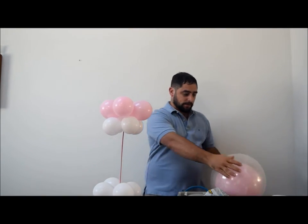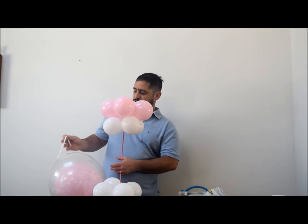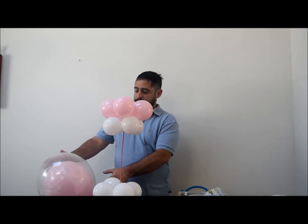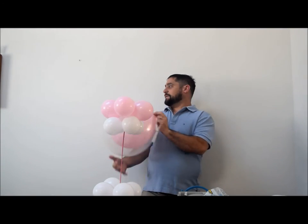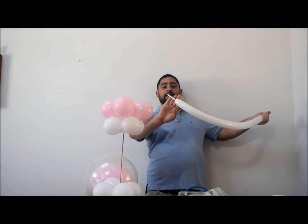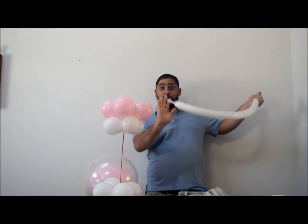Now take a white 260 balloon — I should mention you'll need one of those for the pacifier nipple. You'll need a pump for this unless you blow it by mouth, which takes a lot of practice. Blow the 260 up to about three quarters full, leaving about a four-finger tail on the end — that's a good measurement. Then tie the two ends together.